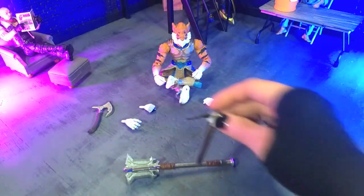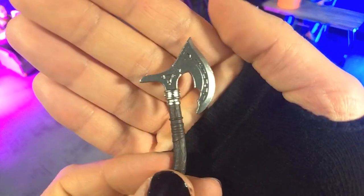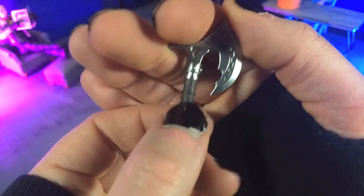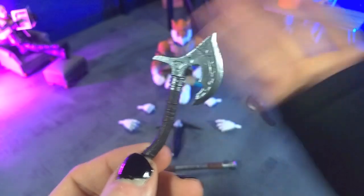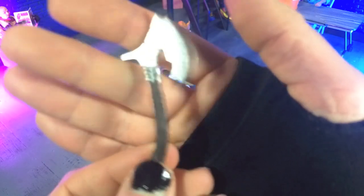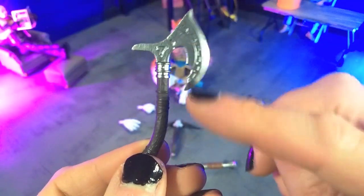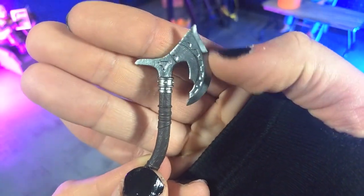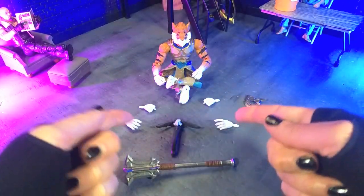That fantastic detailing is probably one of my favorite things about this line. And then finally we do get a pair of axes, and these look great as well. The bands not being painted kind of makes them lose a little bit — they look like they should be painted — but I understand why they wouldn't do that because these aren't the handle, so there's going to be a lot of paint rub there. But other than that, brilliant silver with great details — almost a cog-looking design going down the blade. Very, very cool stuff. And that is accessories.